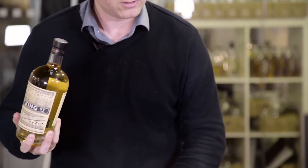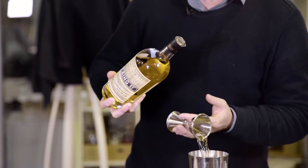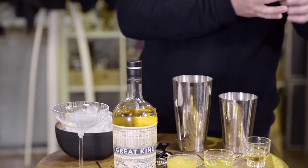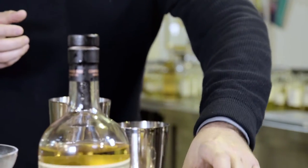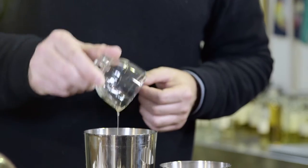We are going to start off with 60 ml of Great King Street Artist's Blend. Going to add in a bar spoon of Bramley applesauce, add in some fresh squeezed lemon juice — 15 ml of that — and a whole egg white. You can buy pasteurised egg white or just use a fresh egg. The only homemade ingredient we have got is some cinnamon sugar syrup. The recipe for this will be available on the website.